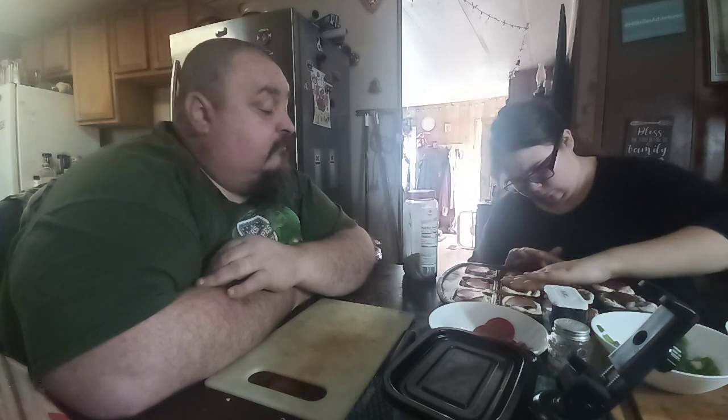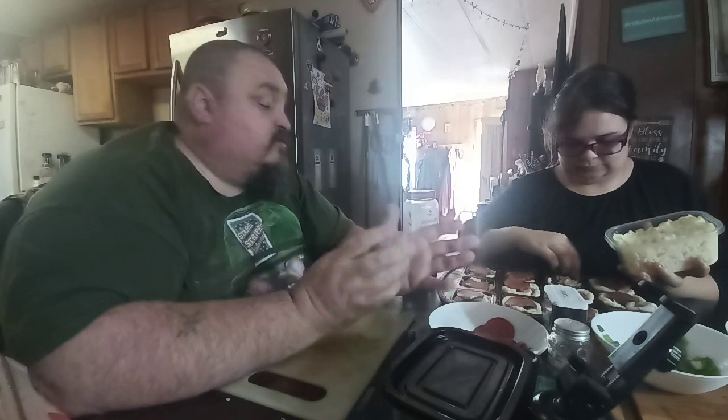It didn't flood last year but it's flooding this year. It wouldn't surprise me if it goes across I-80. Okay, now put cheese on it — right over there. She's having fun; I'm just coaching her through it.